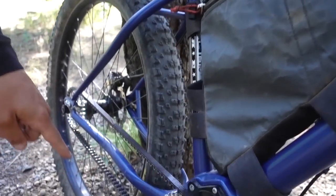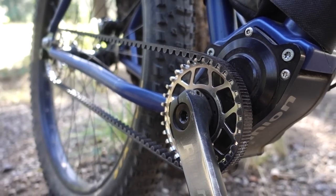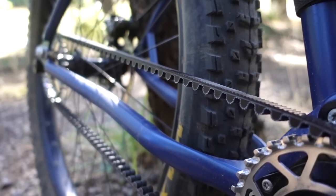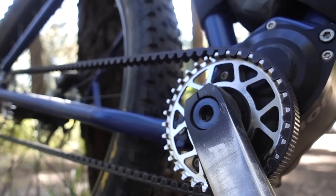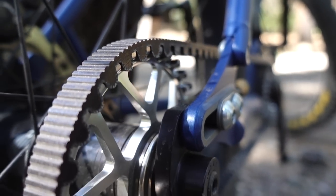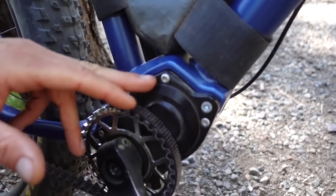They have this really cool drivetrain system — the Pinion and Gates Carbon Drive. I love this. As you all know, I love the Gates Carbon Drive and the Pinion system. I have it on my Priority 600 and I've been using it for about a year and a half. The best thing about this setup is zero maintenance — it just always works and you never have to grease the chain. All the gears are inside. There's a 600% gear ratio change from top to bottom, so we'll have plenty of gears. I have never used this system on a mountain bike, so we're going to put it to the test for the next seven days.